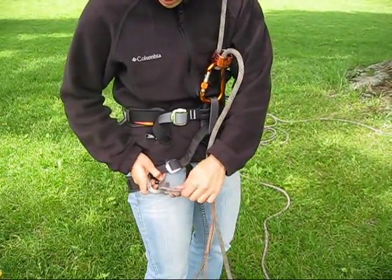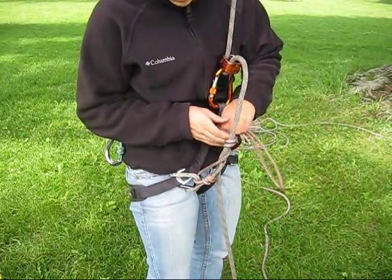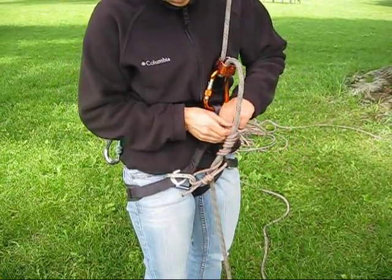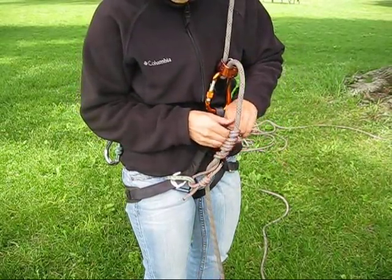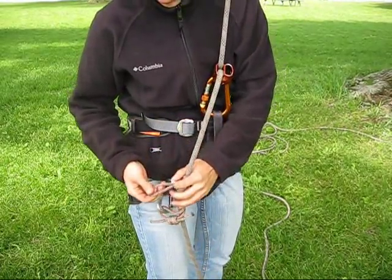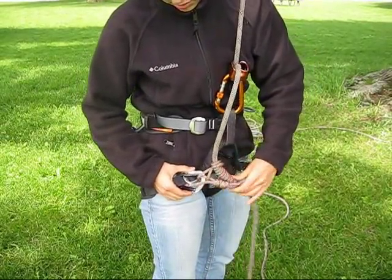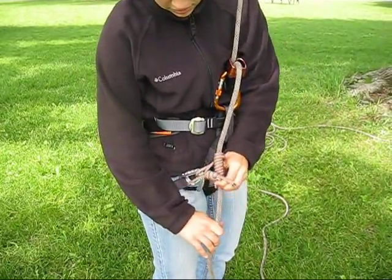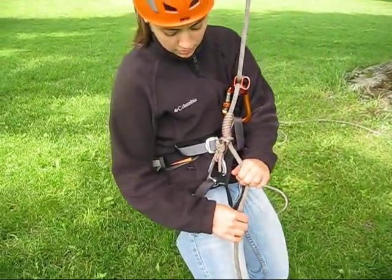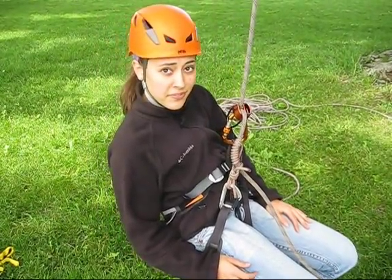To install an autoblock, take a non-locking carabiner and clip it to your leg loop. Take a prusik loop and wrap it all the way around the rope — many wraps — and rejoin the prusik loop to that carabiner. The autoblock provides about as much friction as you need to simulate hand pressure on the downstream side of the rappel device. If you've tied it correctly, you should be able to let go of your rappel device and remain in position. Take care to tie your autoblock short enough so it won't run into your rappel device.